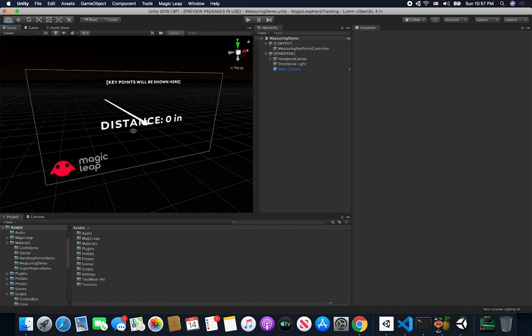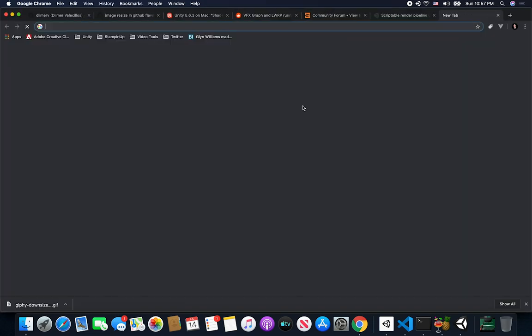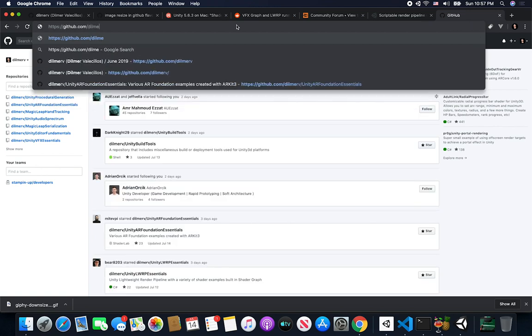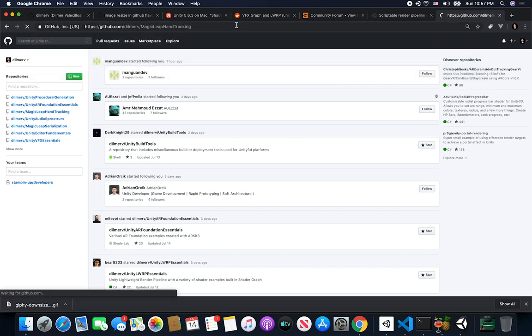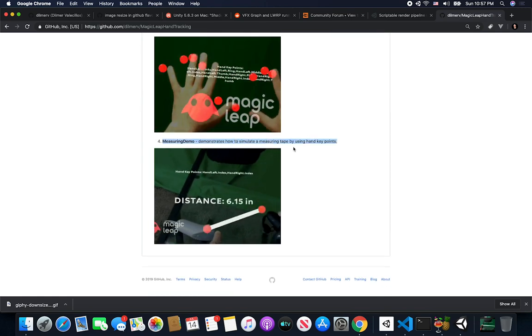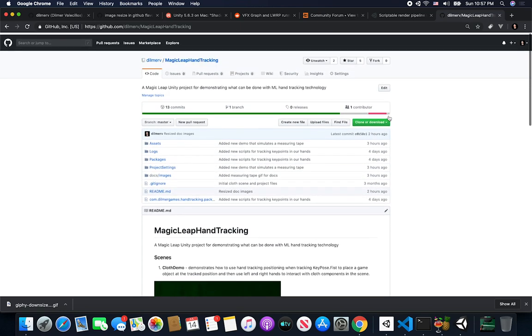The scene you're seeing right now is called Measuring Demo. I already checked this code so you should have it available via GitHub. If you go to github.com and look at my repo, which is going to be under Dilmer V forward slash magic-leap-hand-tracking, this is going to have all the source code for this demo. You can see what I added last and you can clone and do basically anything you like with the source code.